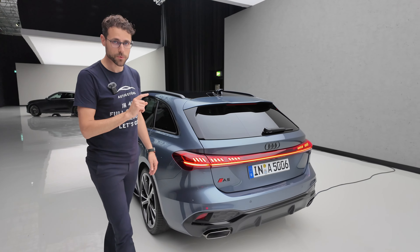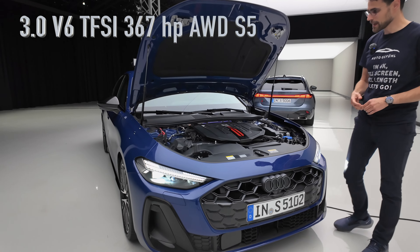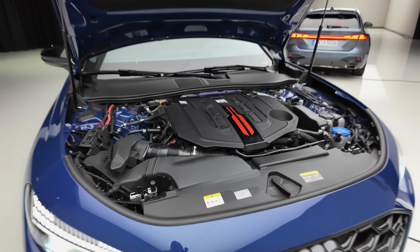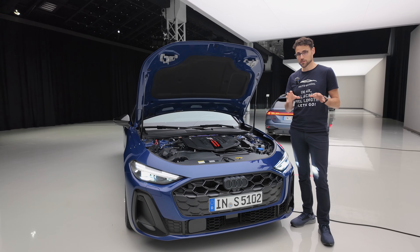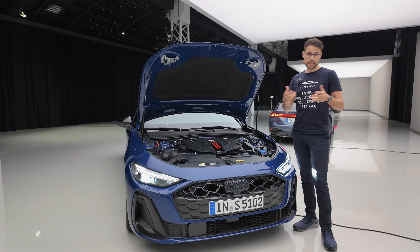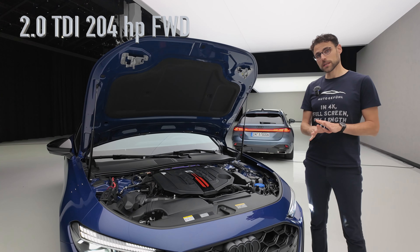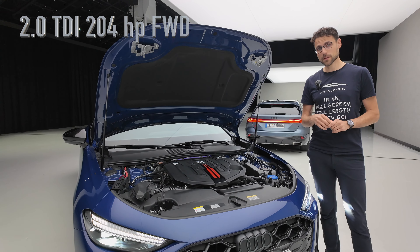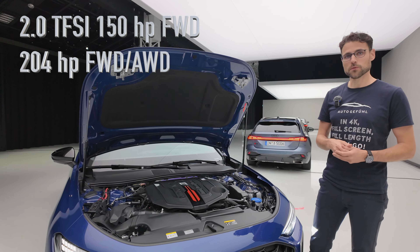We have to talk about the engines as well. Top of the line is the 3-liter V6 for the S5 — 367 horsepower, all-wheel drive with a rear-wheel bias, and this now gets an MHEV system to save significant fuel. Then you have the 2-liter TDI with 204 horsepower, which also receives the MHEV system. And then some petrol engines without mild hybrid: the 2-liter TFSI with 150 or 204 horsepower.